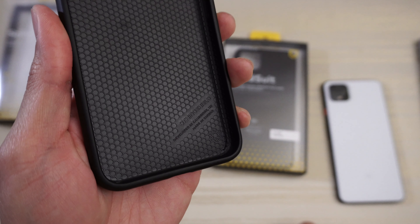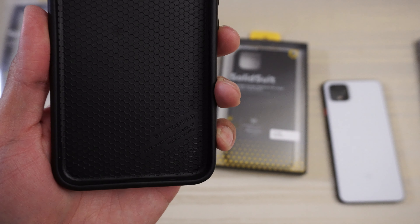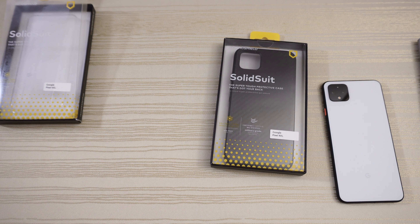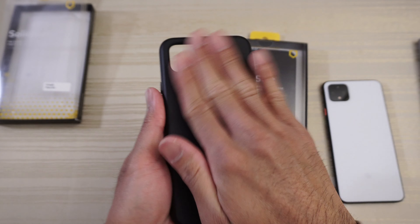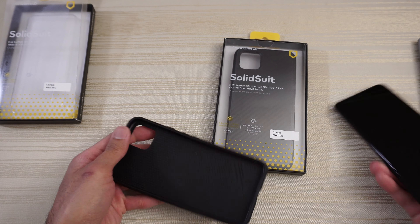Honeycomb pattern on the inside for protection. Down here it says RhinoShield, developed in Cambridge, made in Taiwan. The exterior is nice and smooth with no fingerprints.